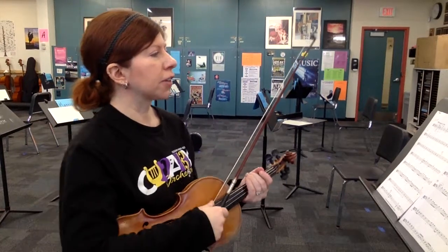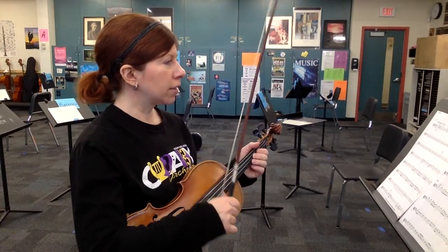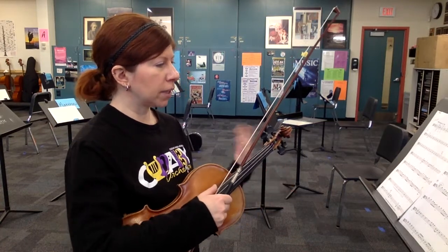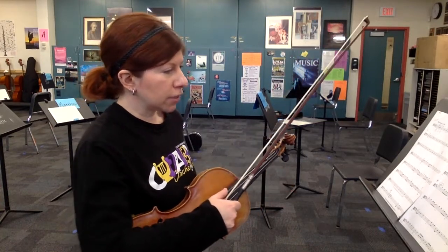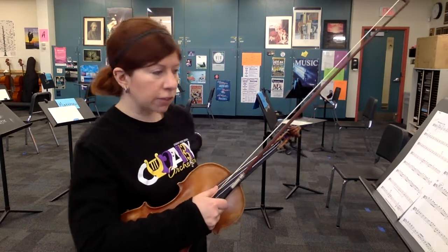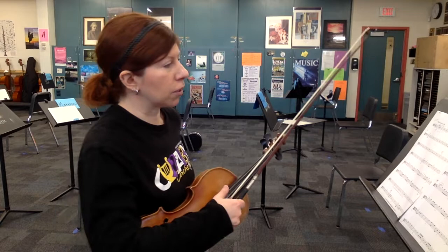Practice video for Stomp It by Katherine Greisinger. This is the viola part. I'm going to play just straight through it at a slow tempo so you can play along with me and learn some of these note patterns and rhythm patterns, and then on your own you can start working it up faster and then play it with the professional recording.